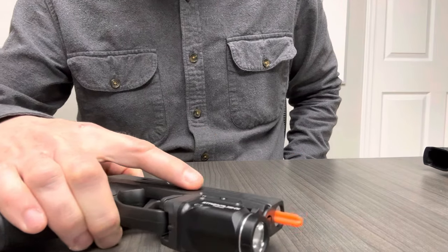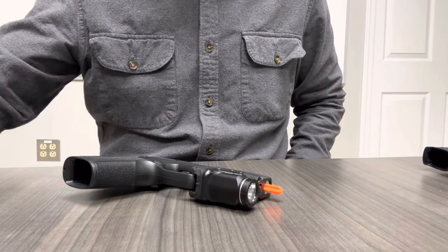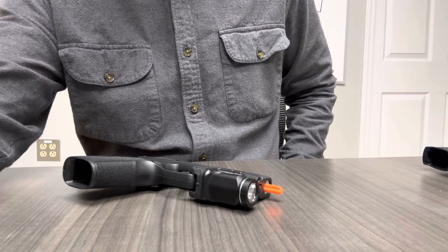The naming convention is confusing because the products didn't all launch at the same time, but that horse left the barn a long time ago, so now we just have to deal with it.